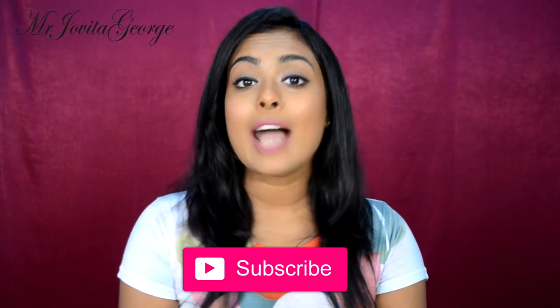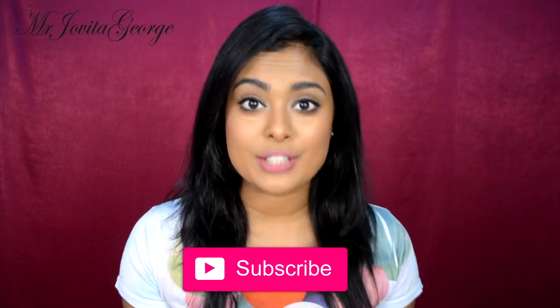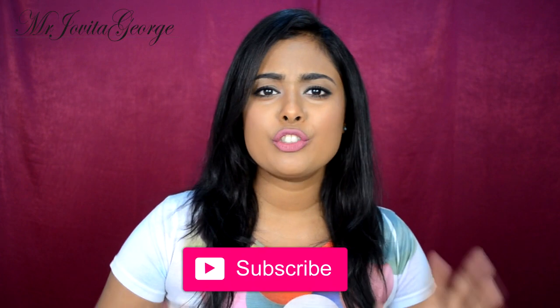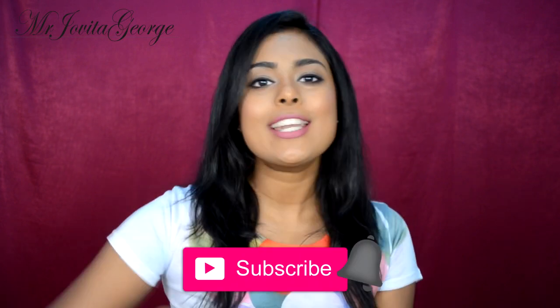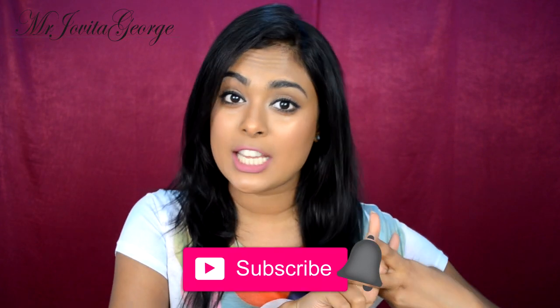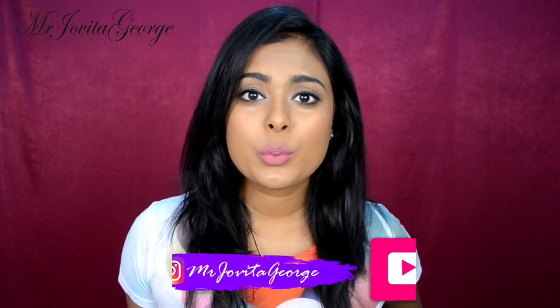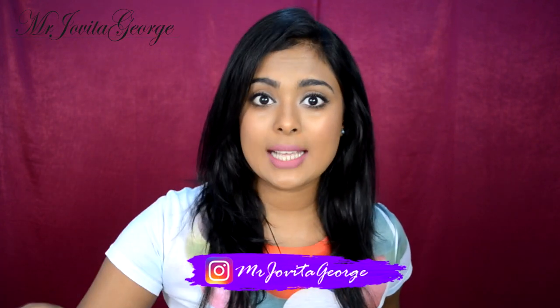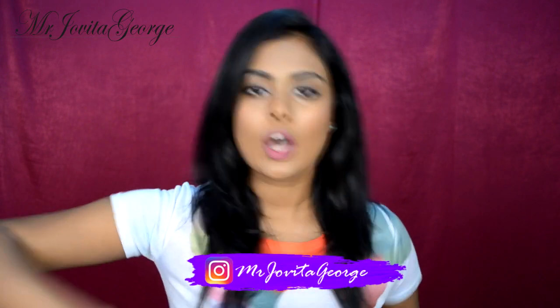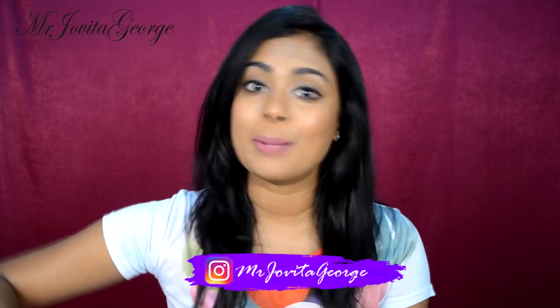Now before we get started, please take a second to subscribe to my channel. I make beauty, fashion and even travel videos on this channel. And if you're already subscribed, take a second to click on that bell icon right next to the subscribe button so that you can join my notification squad. By the way guys, I'm having a giveaway on Instagram so if you'd like to win some makeup products, follow me on Instagram. Rest of the rules will be on Instagram.